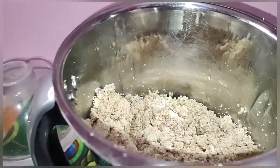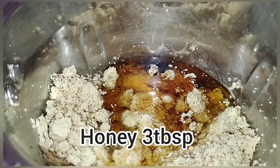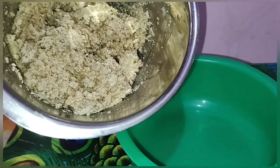Now we are going to make 3 tables of the pan.